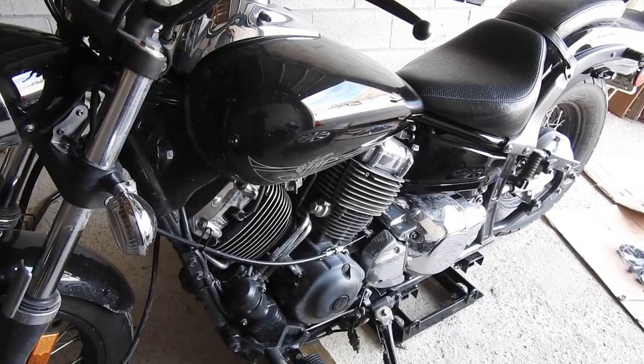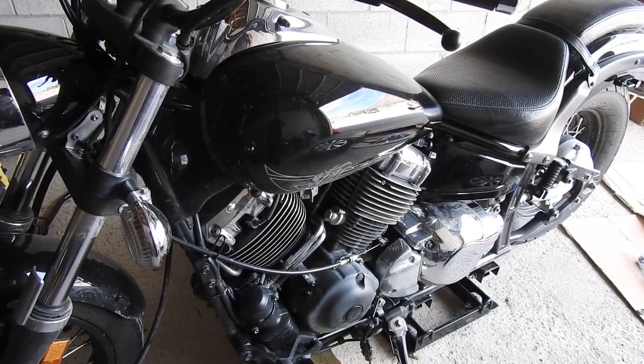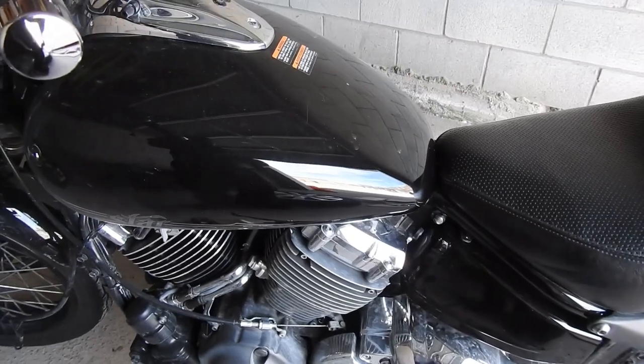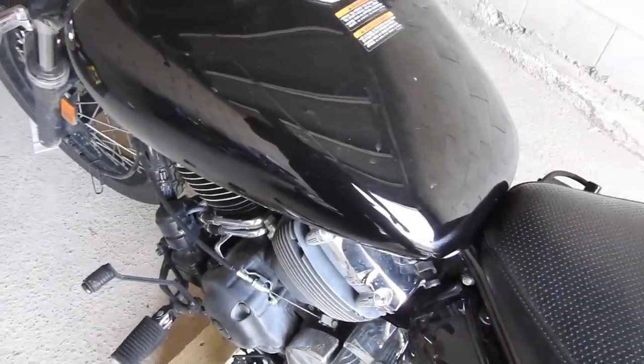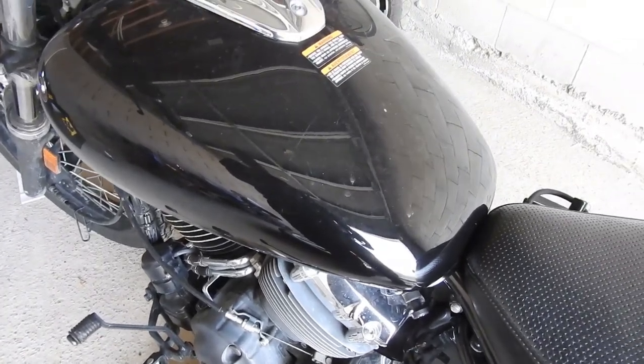In this video we're going to check the valve clearance on the Yamaha V-Star 650 Custom. In order to get to the valve covers we're going to have to remove everything, starting with the seats, the fuel tank, the surge box, and carburetors.